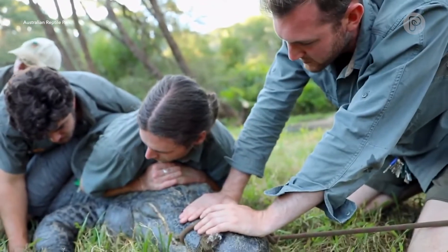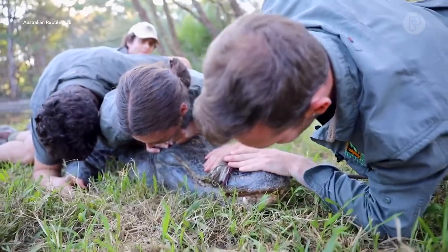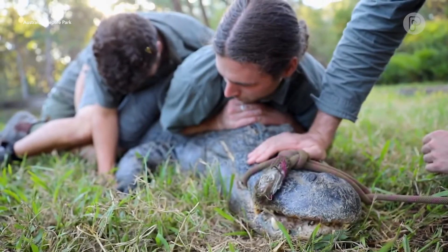This alligator here would perhaps be 70 or 80 years of age, so we're just checking the teeth. You can see these teeth are a little yellow, but that's not unusual for an alligator, particularly one of this boy's age.